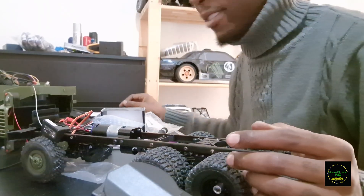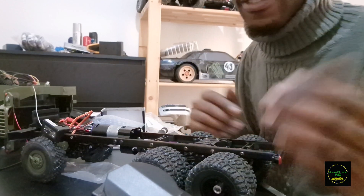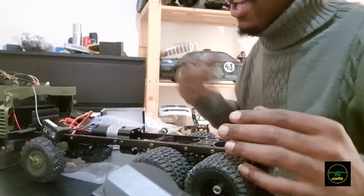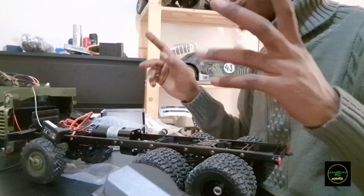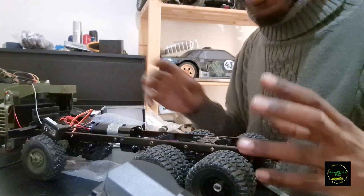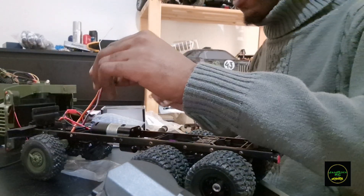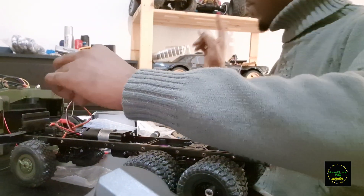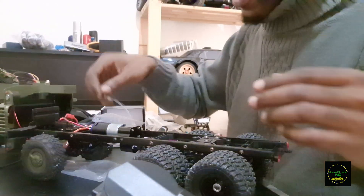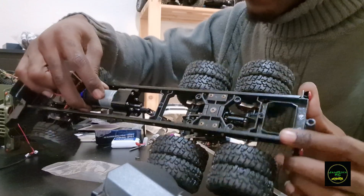I'm completing the upgrades available right now on the WPL UREL B36 military truck 6x6. What I've done so far is taken the receiver from my monster truck and installed the new transmission. It wasn't difficult.